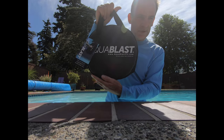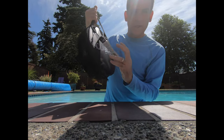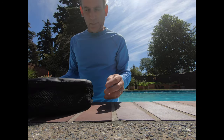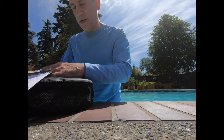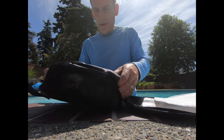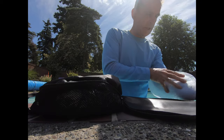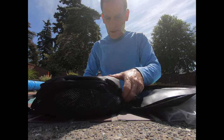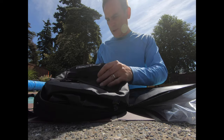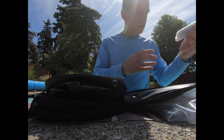The Aquablast comes with a nice little carry case with a label on the front that tells you what it's about. The bag is inside the carry case, so you pull it out and take away the extra wrapping and paper. Inside you'll find the Aquablast tether, which is in its own little piece, a pump, and then the Aquablast bag itself.